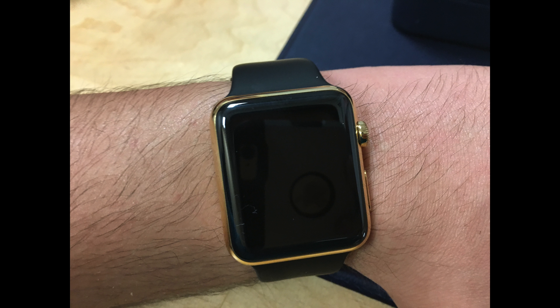The seventeen thousand dollar price is what I heard in the rumors. The watch I tried on was twelve thousand dollars for the 42 millimeter with a black sport band. You can buy it if you have ten thousand bucks.